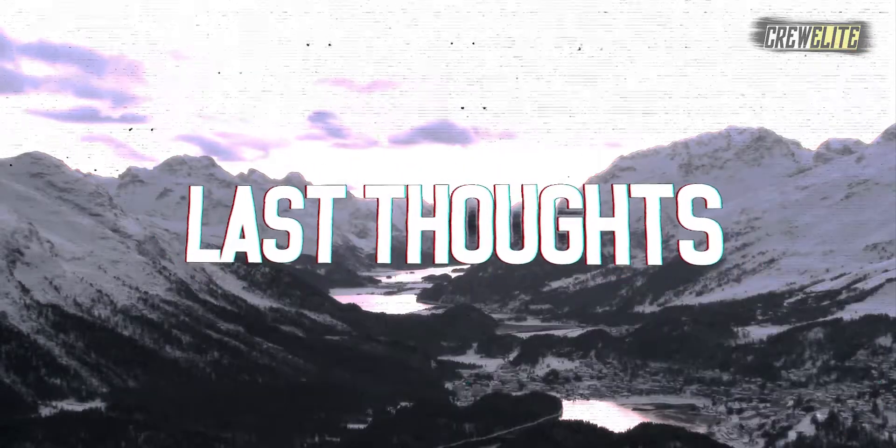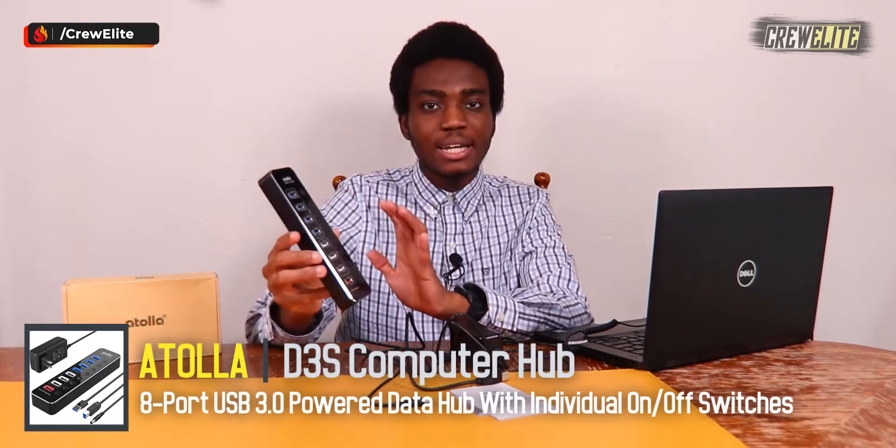My final opinion on this 8-port USB 3.0 hub from Atola: it's fantastic, especially for those who do a lot of data transferring or connecting devices like hard drives, flash drives, micro SD cards, and SD cards. If you have a lot of devices you utilize daily and want full control of toggling on and off without having to physically disconnect them, definitely check out this portable USB 3.0 hub. The individual power switches for each port are a standout feature.